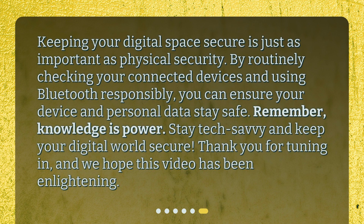Keeping your digital space secure is just as important as physical security. By routinely checking your connected devices and using Bluetooth responsibly, you can ensure your device and personal data stay safe. Remember, knowledge is power. Stay tech-savvy and keep your digital world secure. Thank you for tuning in, and we hope this video has been enlightening.